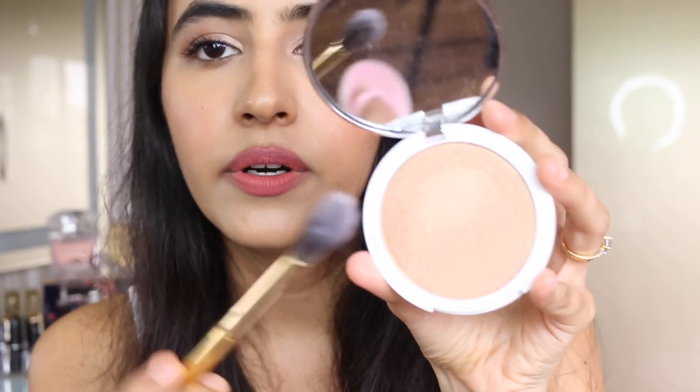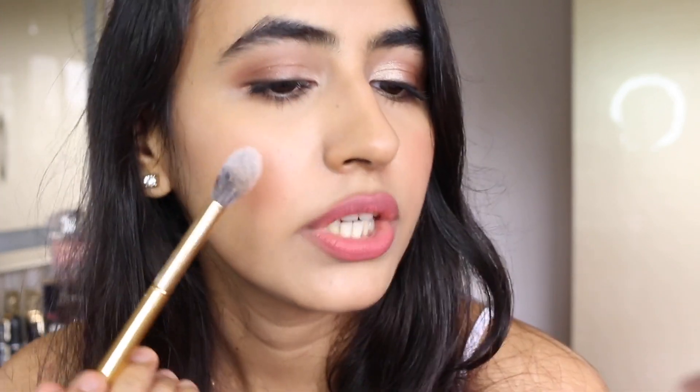I've zoomed in closer so you can see how the highlighter looks on my skin. When it comes to highlighters, a couple of things are really important to me: firstly, it shouldn't accentuate texture on the skin; secondly, it has to blend seamlessly and shouldn't have chunky glitter. Taking this shade with a brush, tapping off the excess, and applying it on this cheek.